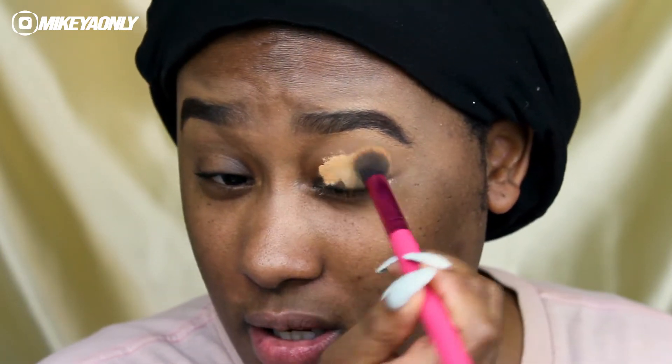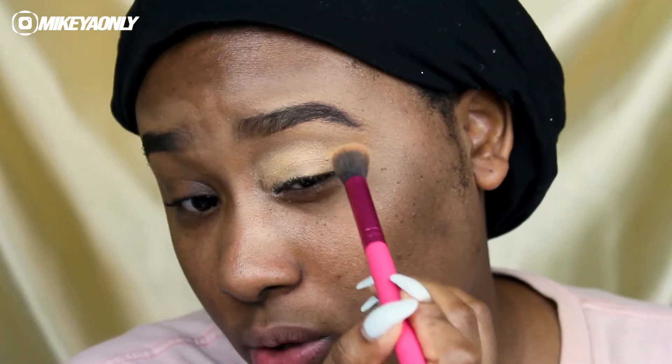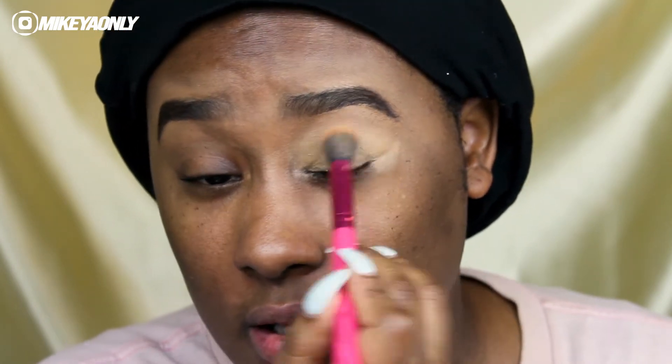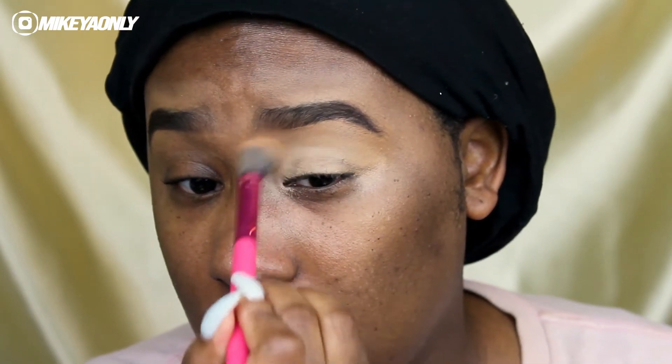I'm going to go in with a brush and blend out the base. I want to blend it up into the eyebrow as well. I like to blend the concealer applied earlier from the eyebrows — blend everybody together and give me a nice smooth face. I like to bring it into this inner corner area as well, then add a little bit more, going in with my other concealer and applying that on top.